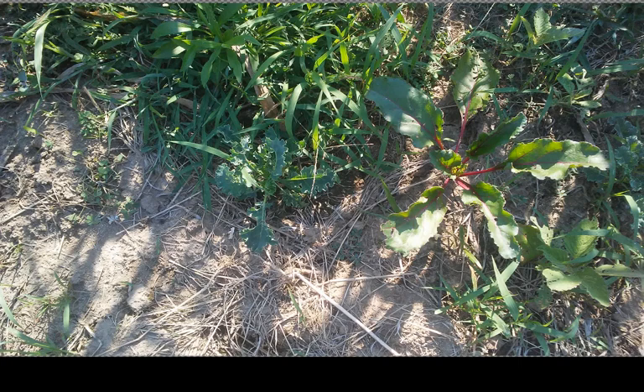I've got a kale plant here on the left and a beet on the right — kind of a little row of beets with a few kale plants mixed in where there were empty spots.